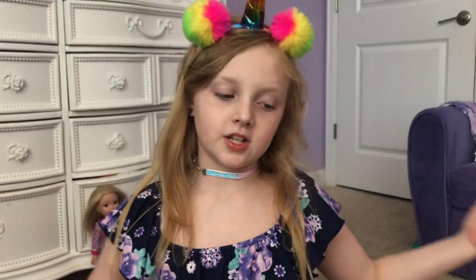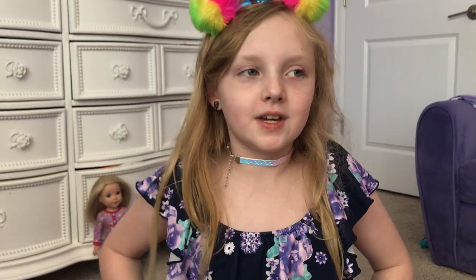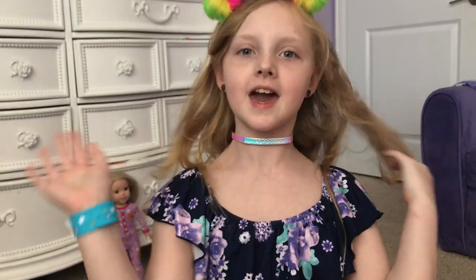Thanks for watching everyone! Make sure you hit that subscribe, like, and the notifications bell. Make sure you watch Creepy Party — I'm a part of that. Have a wonderful day, bye!